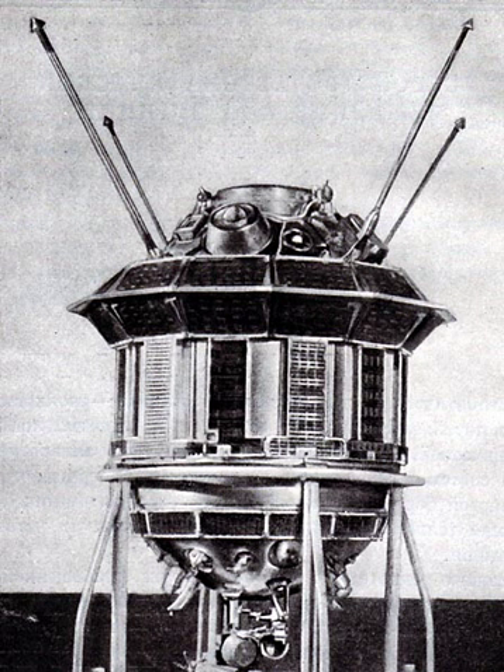The space probe was a cylindric canister with hemispheric ends and a wide flange near the top. The probe was 130 cm long and 120 cm at its maximum diameter at the flange. Most of the cylindric section was roughly 95 cm in diameter. The canister was hermetically sealed and pressurized to about 0.22 atm. Several solar cells were mounted on the outside of the cylinder, and these provided electric power to the storage batteries inside the space probe. Shutters for thermal control were positioned along the cylinder and opened to expose a radiating surface when the internal temperature exceeded 25 degrees Celsius.